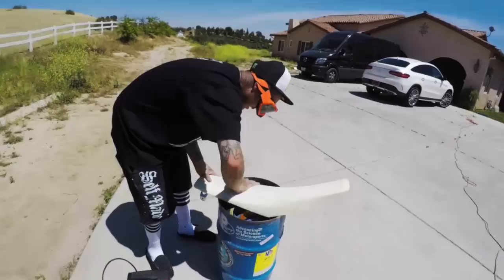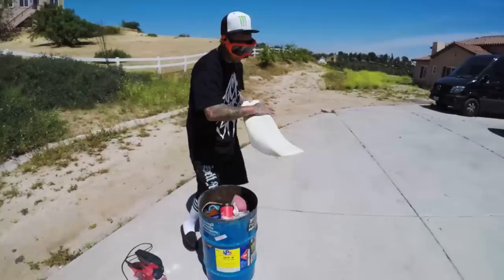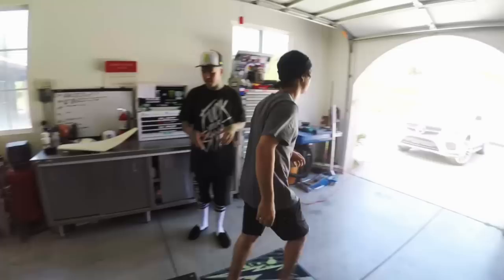Pretty dialed, dawg. What sandpaper do you use? I don't know, I don't even know what grit - I've had this thing for like 10 years, dude. Didn't you just put a new belt on there? Yeah, just put a new belt on there. I just had belts sitting there for so long.